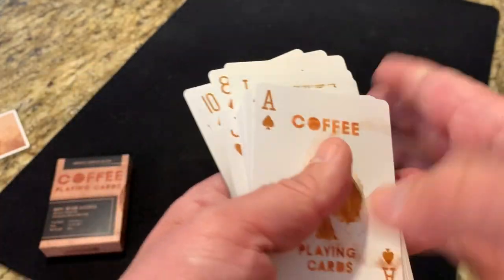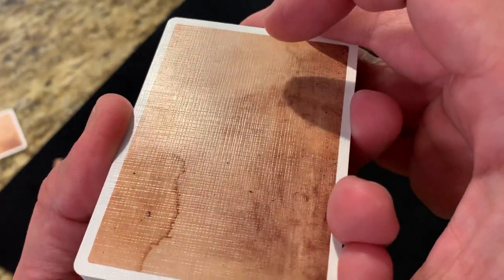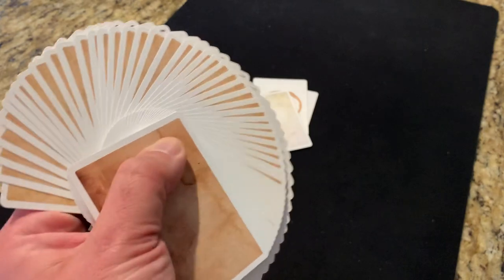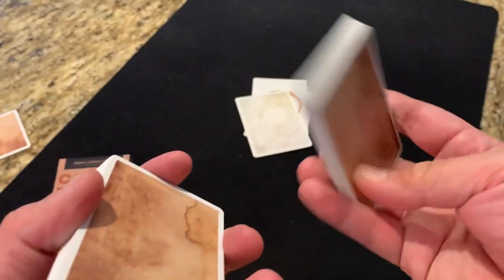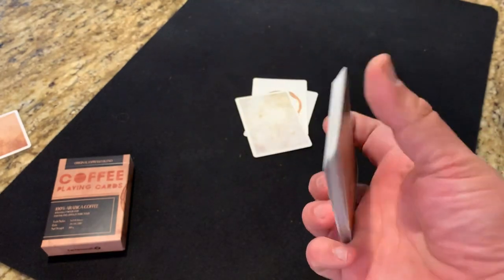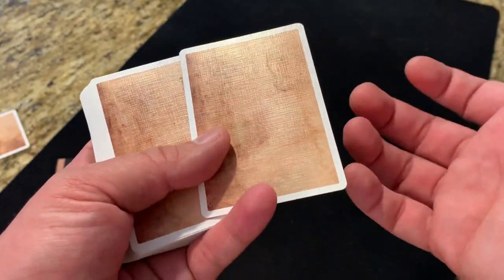So it's an interesting deck. What do we think of this? Well, first of all, the handling — it's the Cardamundi B9 stock. I love how the Cardamundis handle. It's a little bit of a thicker feel to it, but they fan beautifully right out of the box. I really am a big fan of how the Cardamundis handle. If you've handled other Cardamundi decks — some of the Knights decks, a lot of the decks from Illusionist, for example — come in that Cardamundi B9 stock, so you'll be familiar with how these handle.